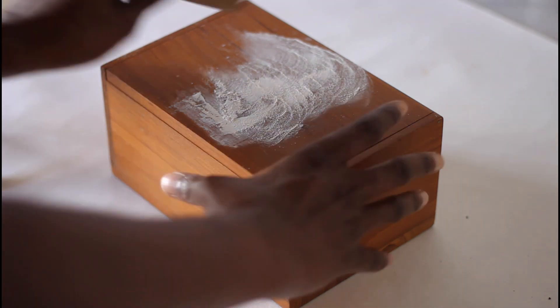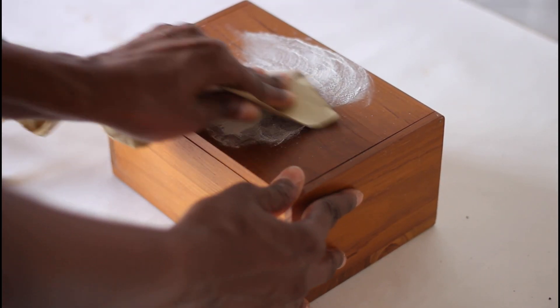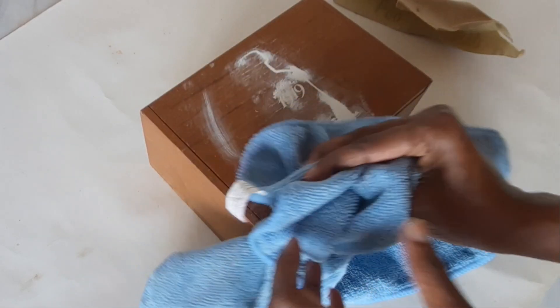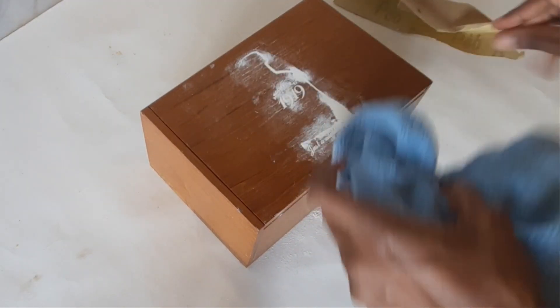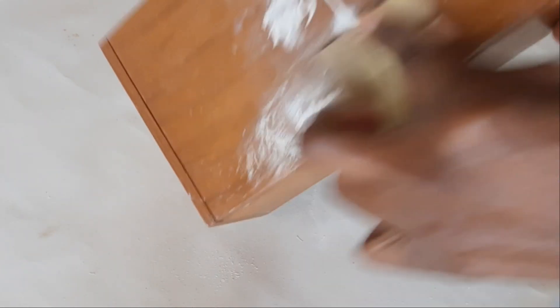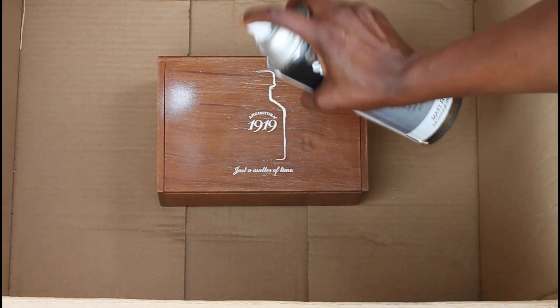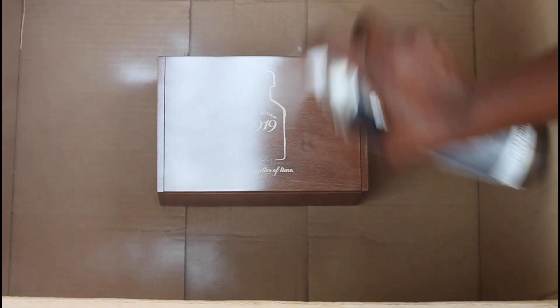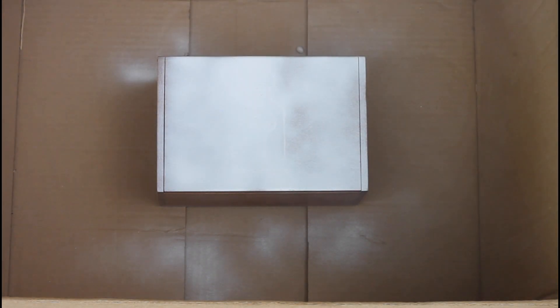I applied three coats of spackle in the end. Once it was dry, I sanded off the excess spackle, wiped it off with a microfiber cloth, and then sanded the entire surface of the box to make sure everything was smooth and to take off the top finish to prepare it for painting. I then used white primer, priming each side one at a time, letting it dry in between coats.